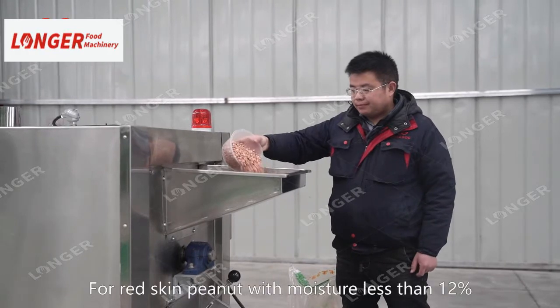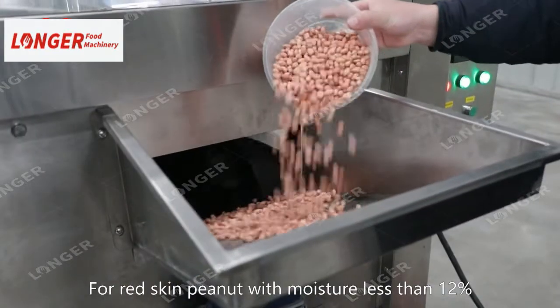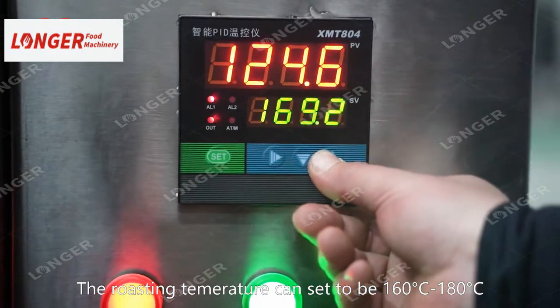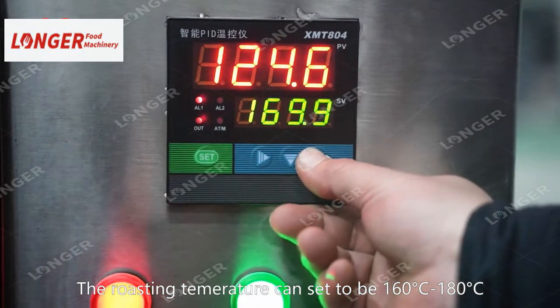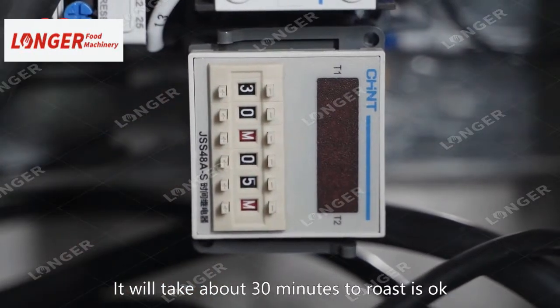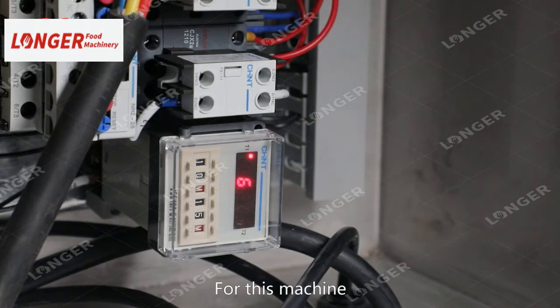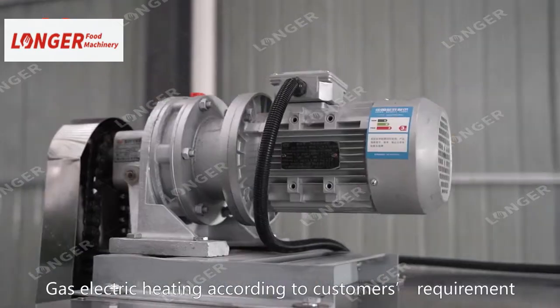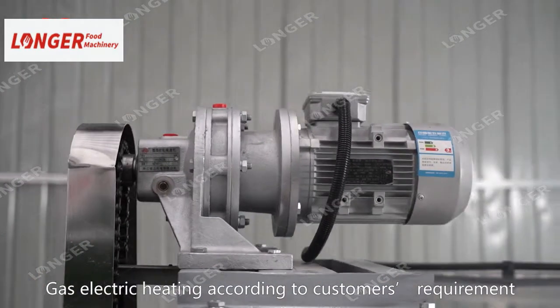For example, for red-skinned peanut with moisture less than 12%, the roasting temperature can be set to 160 degrees Celsius to 180 degrees Celsius, and it will take about 30 minutes. This machine can be customized to be electric heating or gas heating according to customer's requirement.